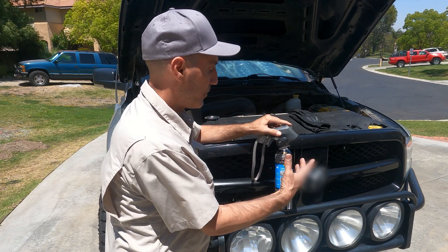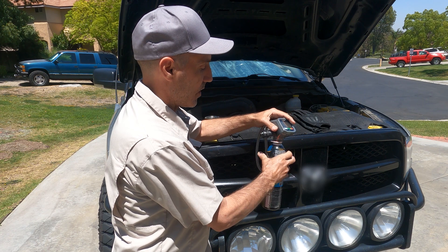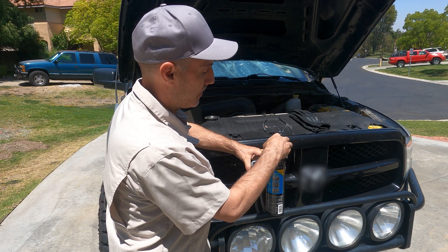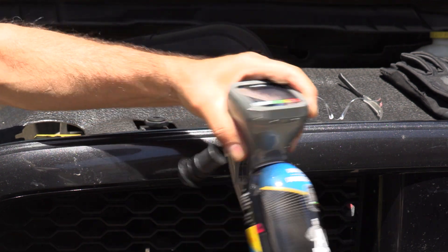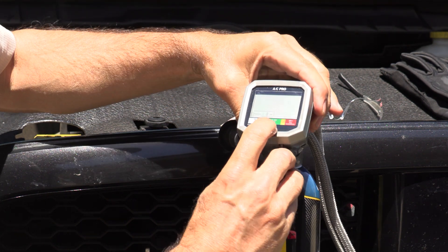There's also an AC Pro app that gives you instructions online if you're tech savvy. To get started, remove the protective cap off the top of the can, set that aside, then just screw it together — it doesn't have to go too tight — and you're ready to go.